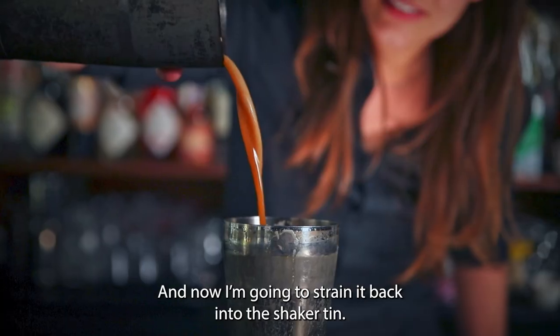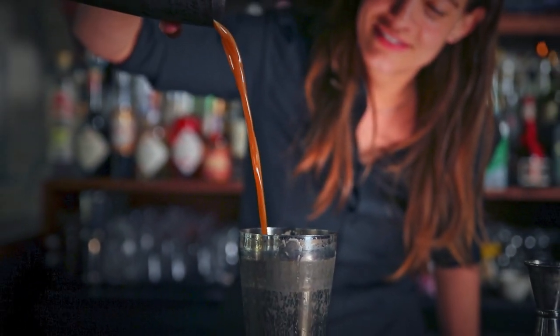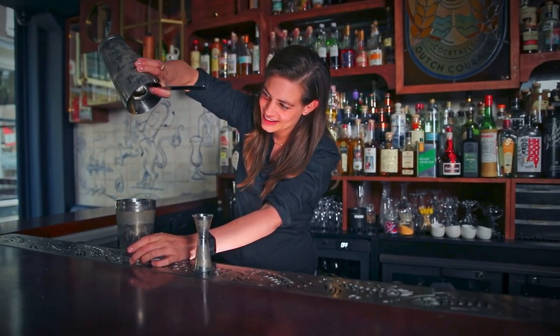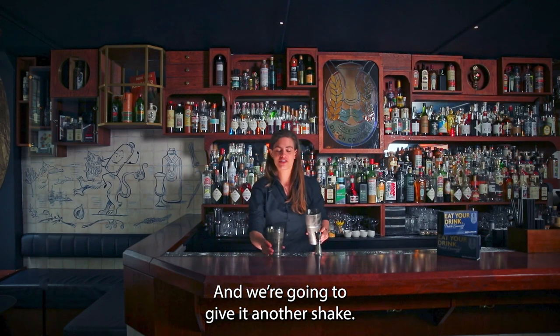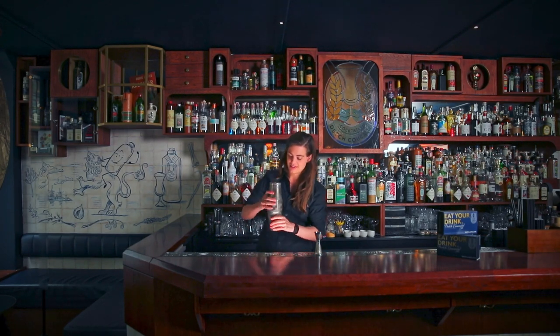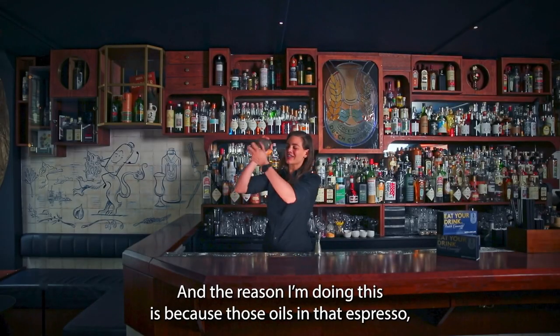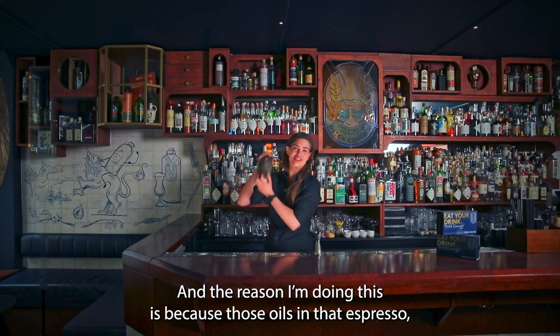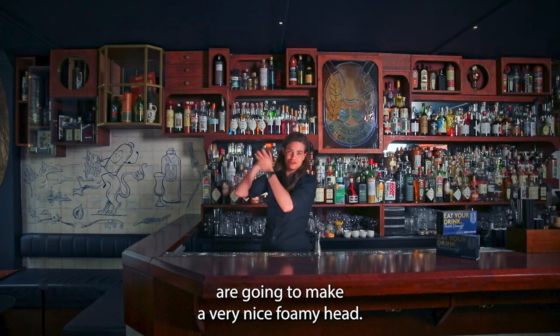Now I'm going to strain it back into the shaker tin, tossing away my ice, and I'm going to give it another shake. The reason I'm doing this is because those oils in the espresso, together with the other ingredients, are going to make a very nice foamy head.